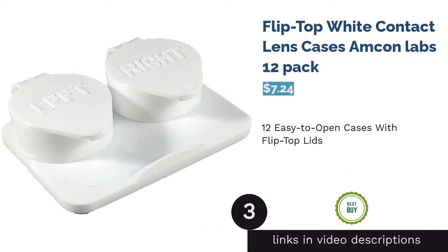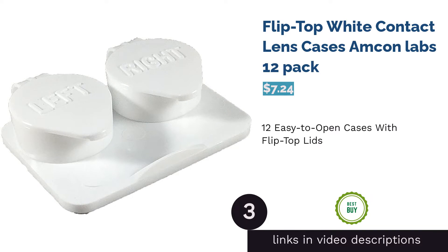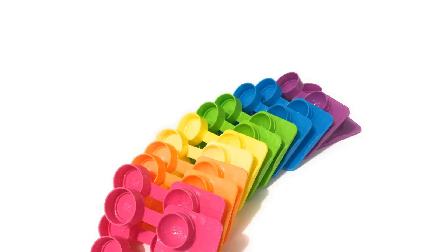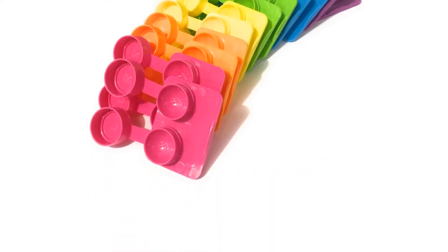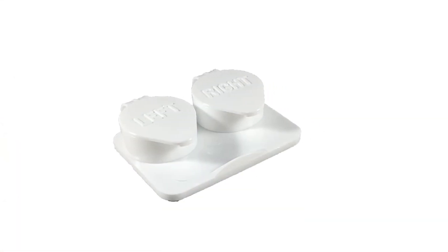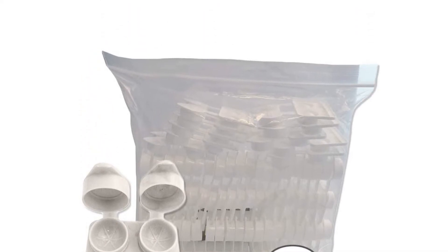The next product is the Flip Top White Contact Lens Cases by Amcon Labs, a 12-pack. These contact lens cases have flip-top lids for easy opening and shutting. Though these cases are all white and don't come with color-coded lids, the labels are written out as full words, which might make them a bit easier to tell apart. Some reviewers said that the flip-top lids don't close very tightly, and others said the cases tend to leak and found the quality to be mediocre.